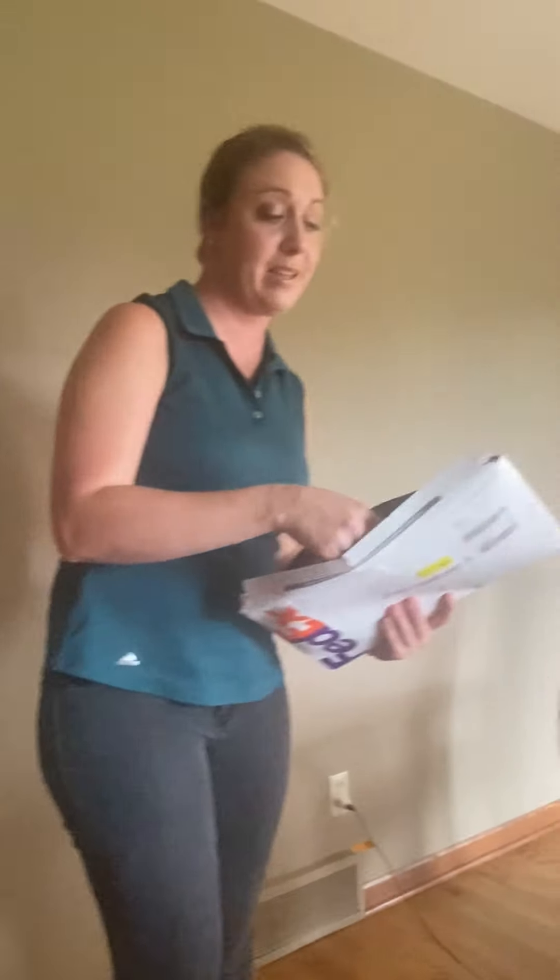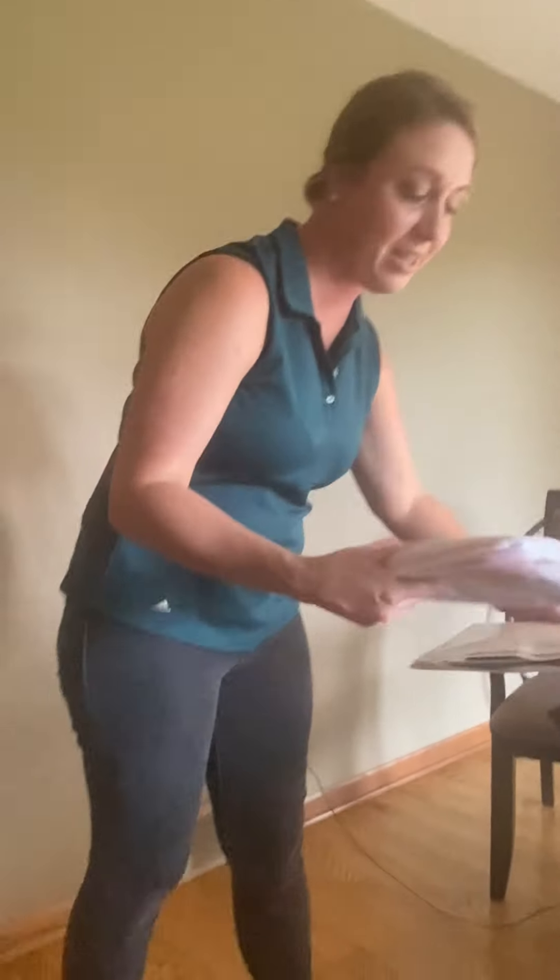Hi everybody, it's Ms. Kira. I have another unboxing and it is from Aiming Fluid Golf in Chico, California. So I'm super excited. Let's see what's in here. Thank you very much to them — they are located in Chico, California. So thank you Aiming Fluid Golf for sending these unboxing items. Let's check this out.